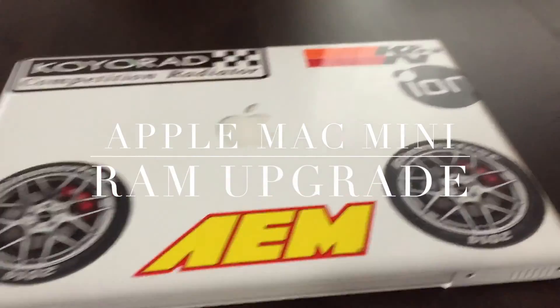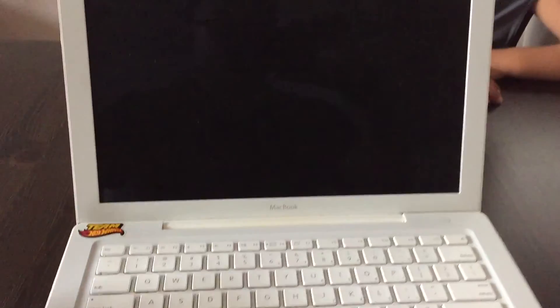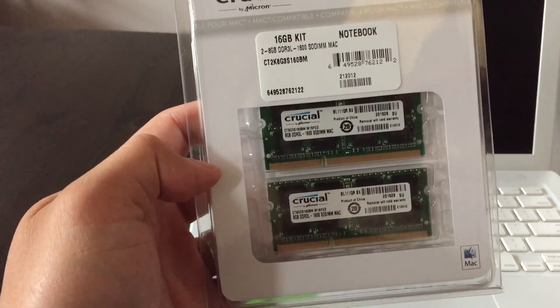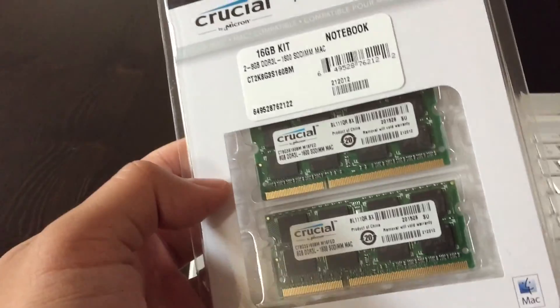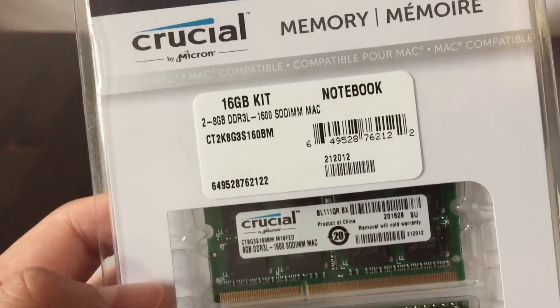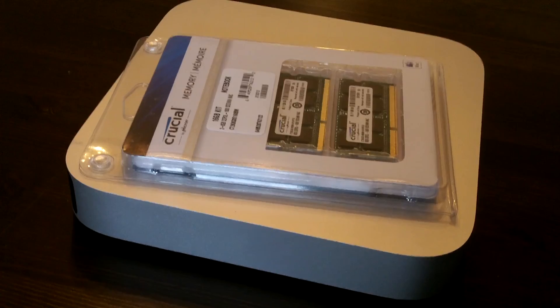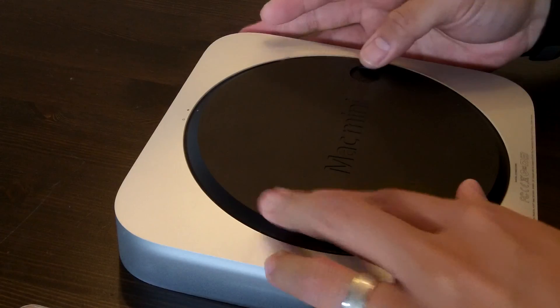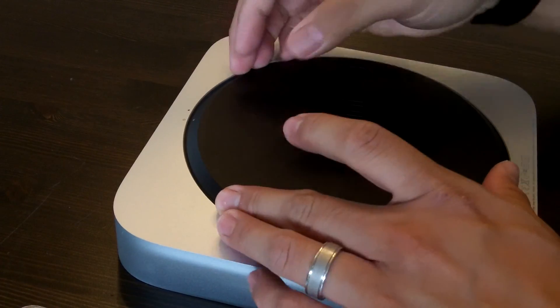Hi guys, today I'm going to be upgrading the RAM on my Mac mini. For the last couple years I've been using this old MacBook to do my video editing for my YouTube channel. I've had a Mac mini for over a year now and haven't been using it for editing. I was used to iMovie on the MacBook, so now I think it's time to start using the Mac mini. I'll be upgrading the RAM with 16 gigabytes of Crucial RAM.